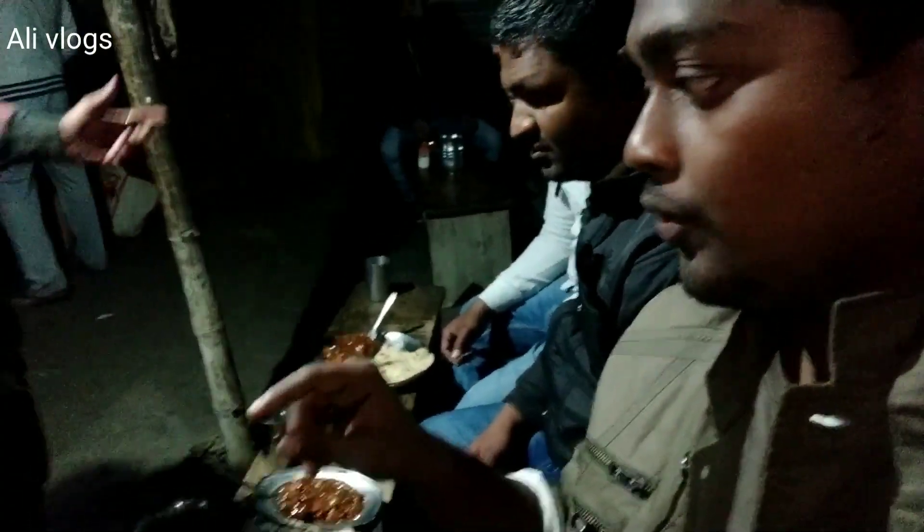We will see what we get here. I have given the order of chicken and chili. So now we will wait. Finally, we will see what we get here — I'm not entirely sure how long it will take, but we'll find out.